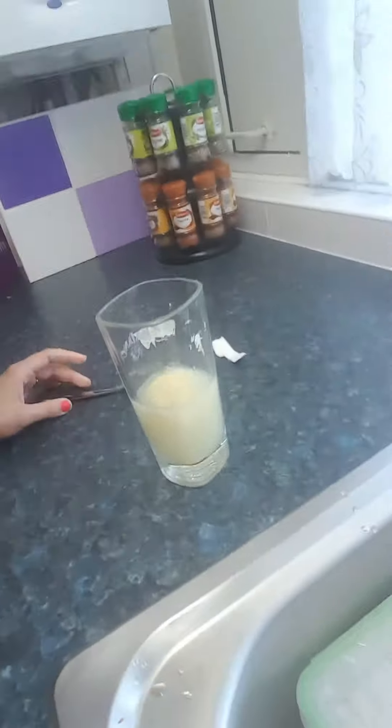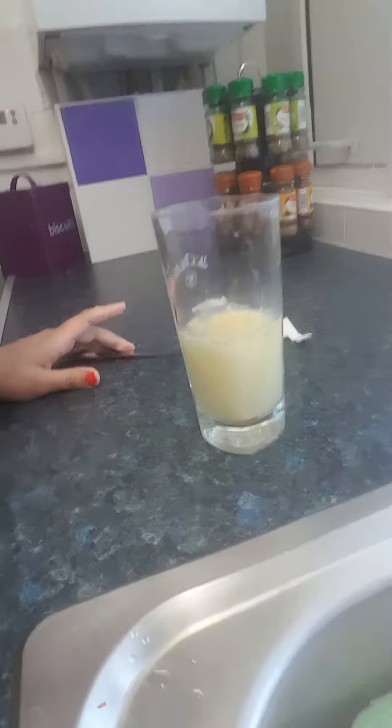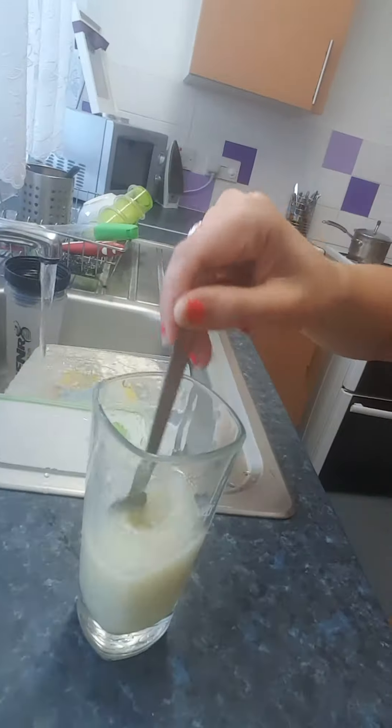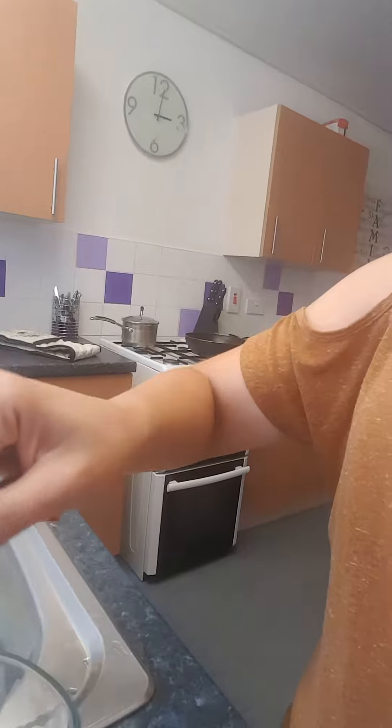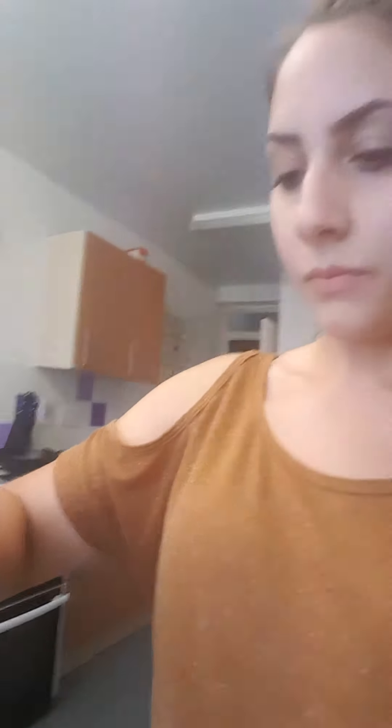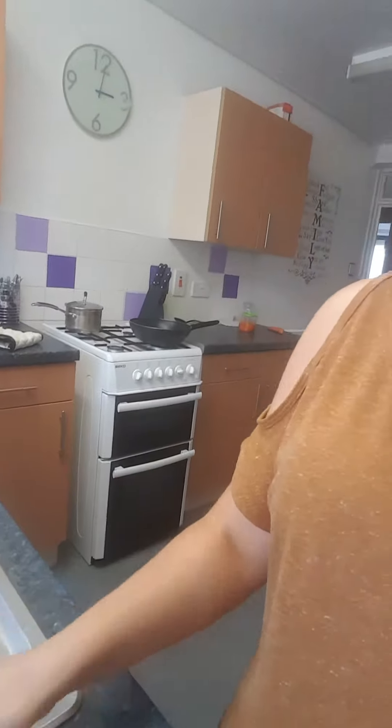I definitely recommend taking it 30 to 40 minutes before your meal, just so it reaches your stomach. Start off by putting about that much water in and give it a really good mix first, then drink.